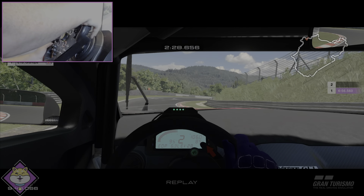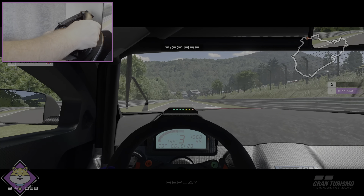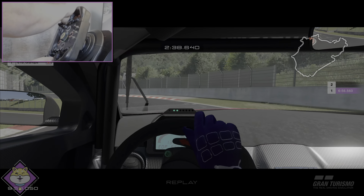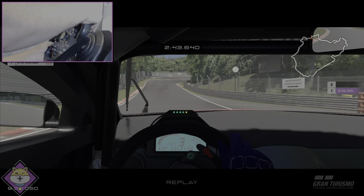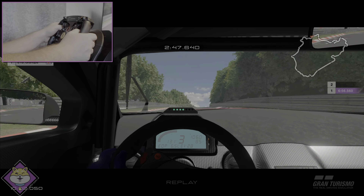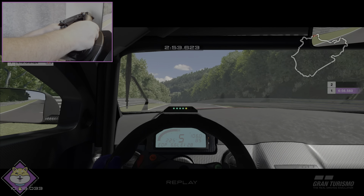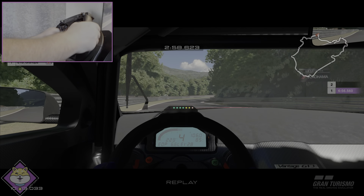I wonder if those of you who use wheelbases with multiple rims had the same sort of issues — let me know in the comments. Oh, that's a wall — that's not where I want to be. As you can see, I cannot get this car around the track with this wheel. We'll keep plodding along; there's still a banzai lap to come, though I'm not too hopeful.